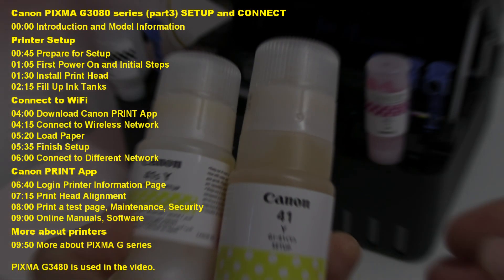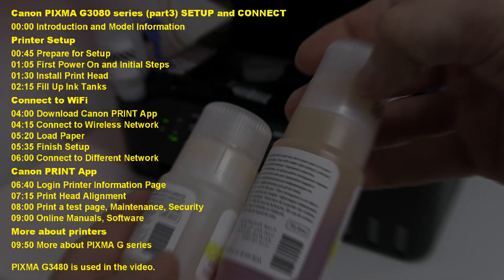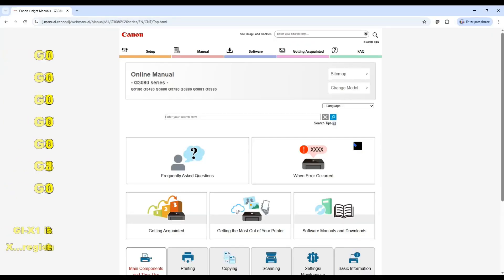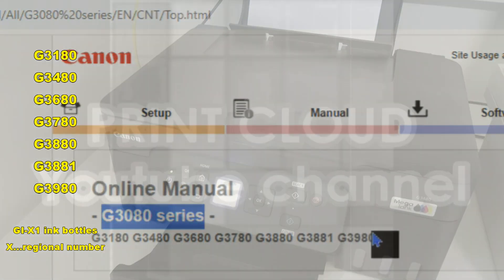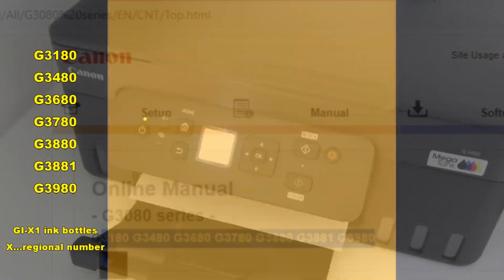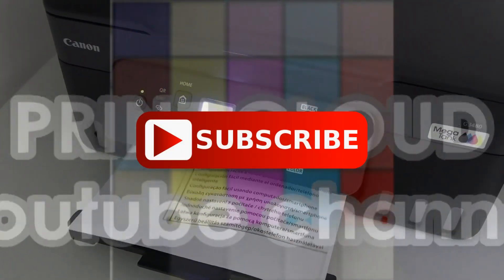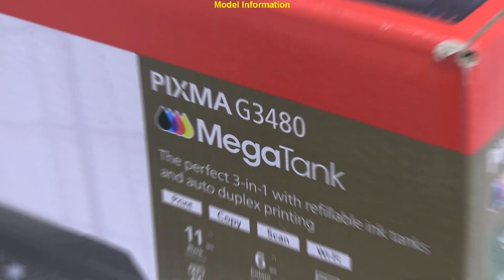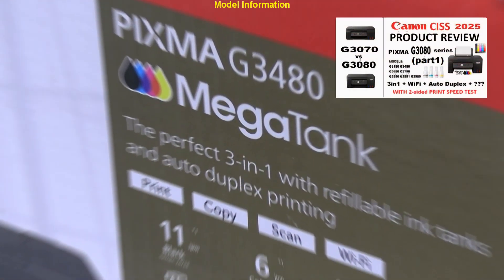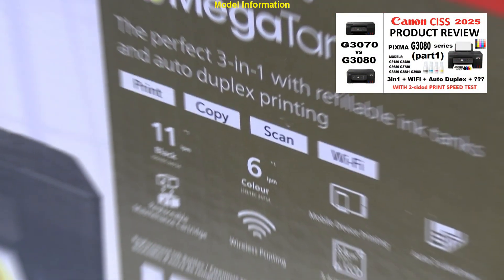The G3080 series can have different names in different regions or countries according to the online manuals. For a detailed product review, check the video in the upper right corner of the screen.